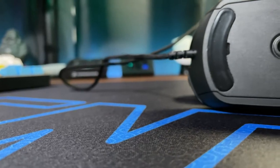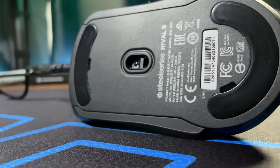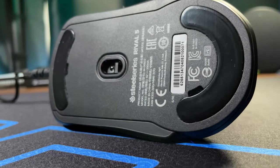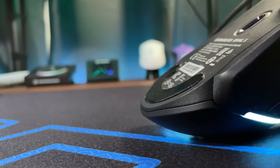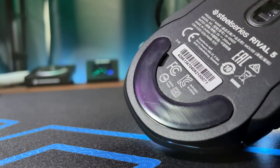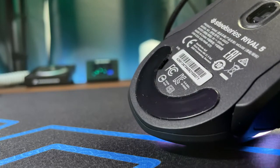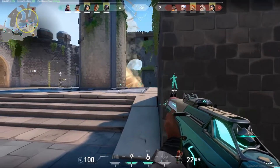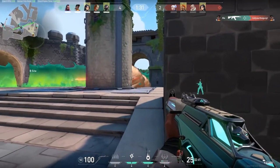Underneath we do have 100% PTFE feet — dyed black. There's no reason to claim SteelSeries is lying, but they're definitely not going to be something of any special treatment like heat-treated or anything like that. They do glide well though, and the taper on them is really nice. I didn't notice any scratching or hang-ups on any surfaces I used.